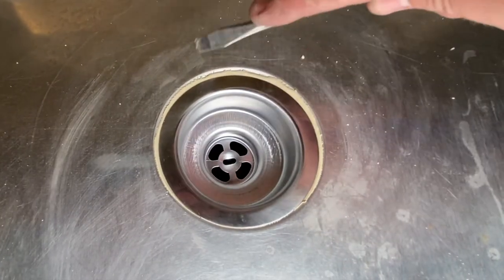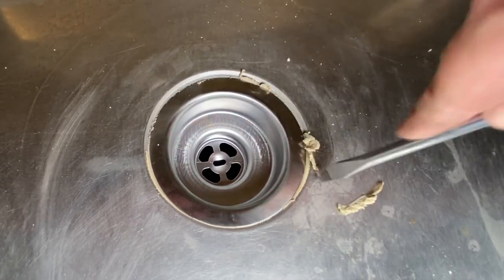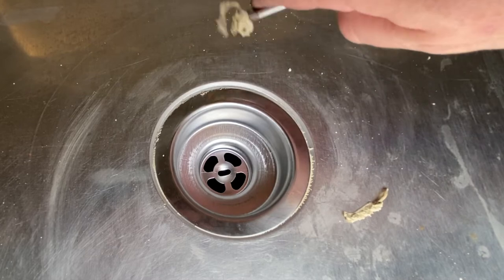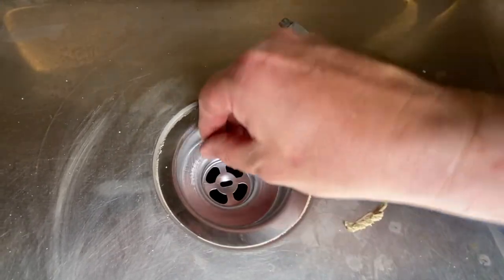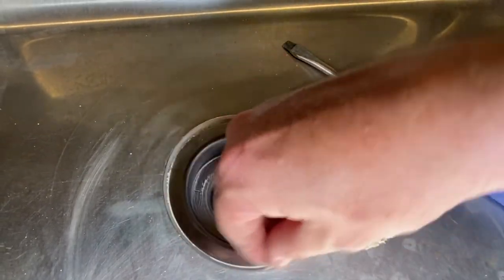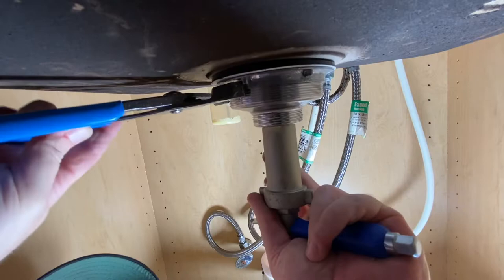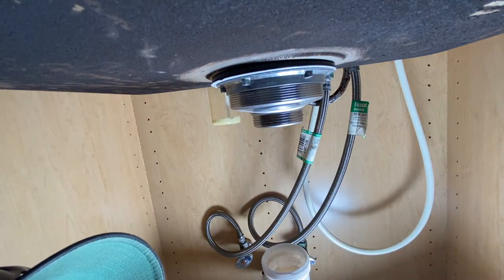You can see right here that some plumber's putty started to ooze out — just take a flat tip screwdriver and go around the edge to get all that off. It's probably going to ooze out a couple of times, so give it a couple minutes, let it ooze out, then try to tighten it again. Pretty soon you won't be able to tighten it at all — okay, that's going to be good, nice and tight.